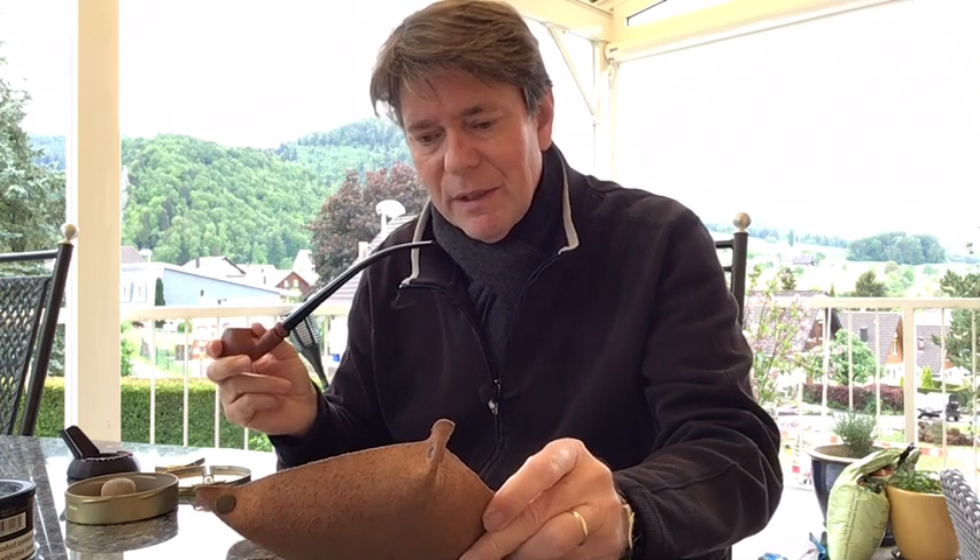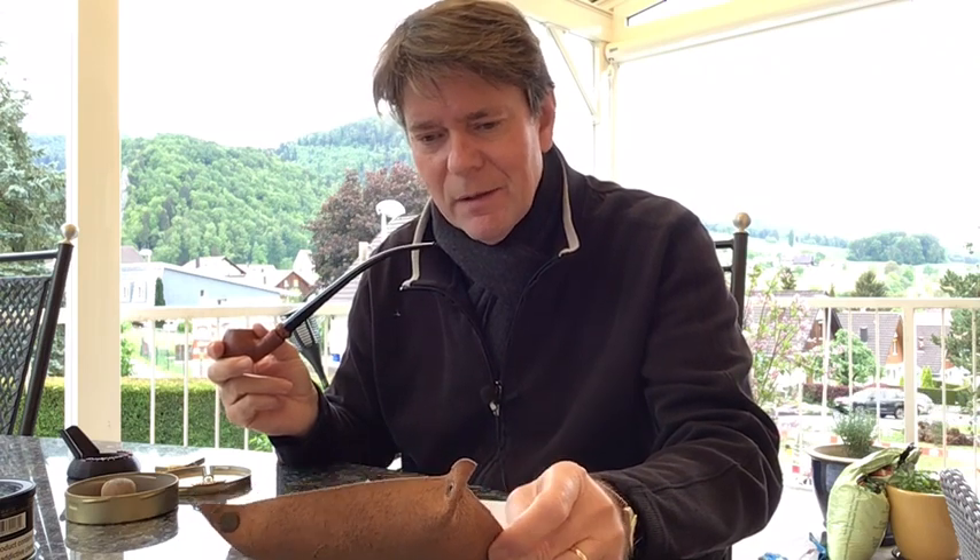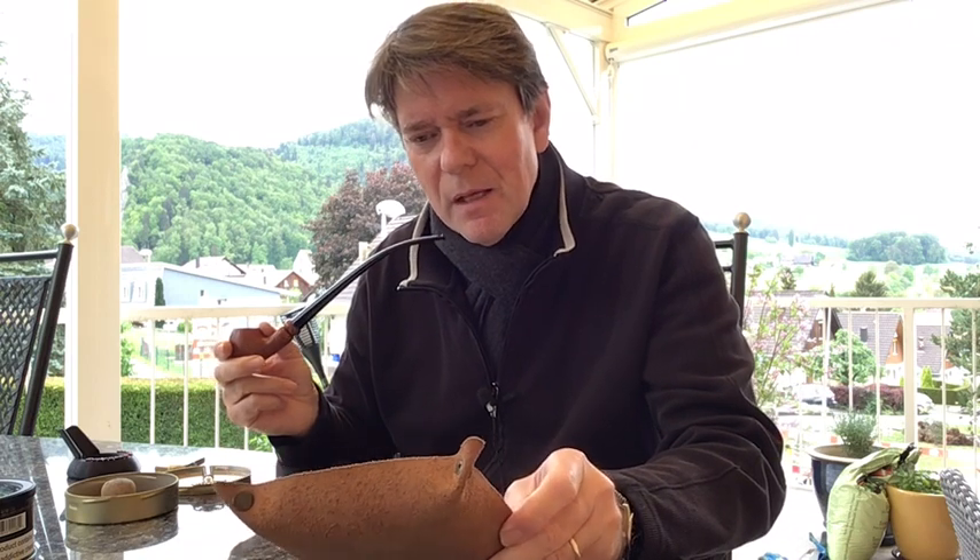I tried to look at this dark mass — I think it's mostly Burley and Black Cavendish, quite a lot of Black Cavendish I think, with the very black pieces. And not much Virginia — that's what I think is in this.